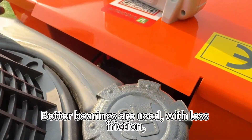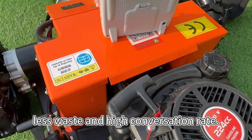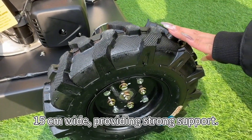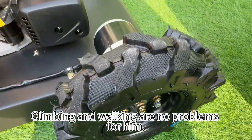Better bearings are used with less friction, less waste, and high conversion rate. The tires are durable long-lasting tires, 50 cm wide, providing strong support. Climbing and walking are no problem.